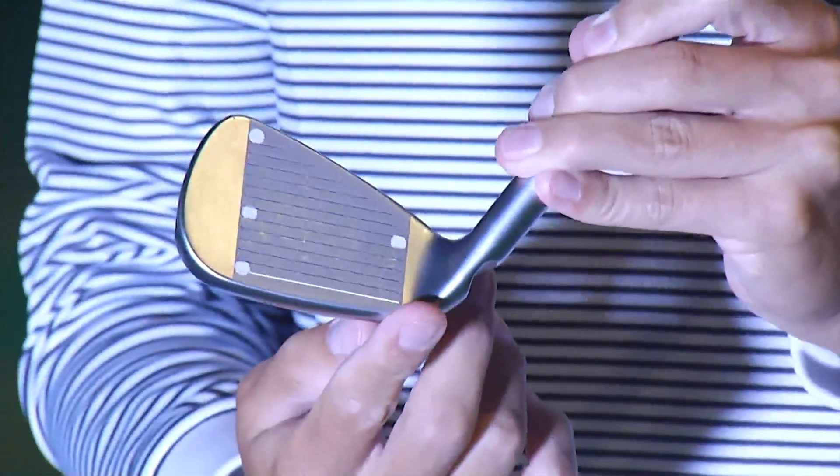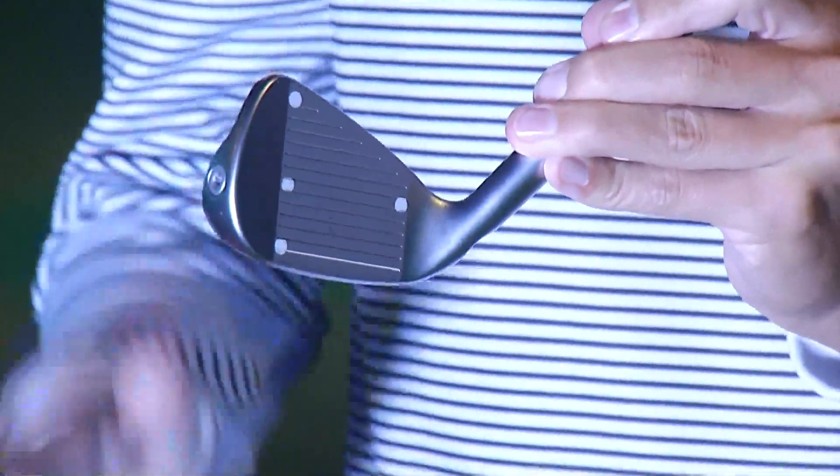Vice versa, if that heel is digging and we're impacting on the heel, now that face is closing down. Grooves are pointing left — now we're hitting those low hooks.